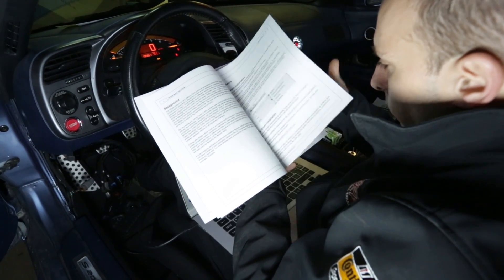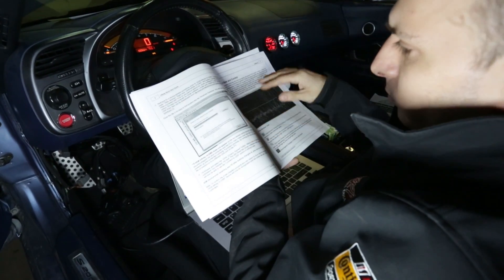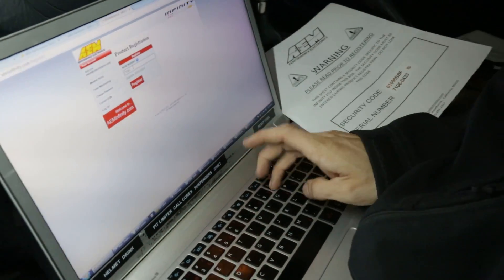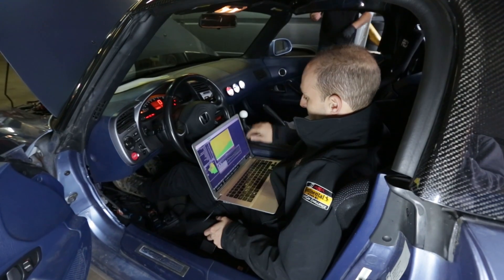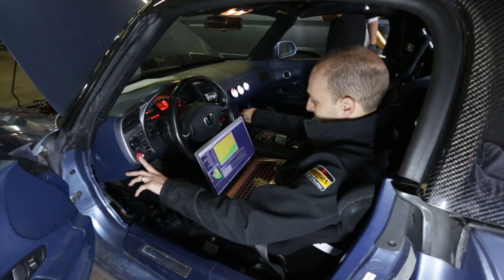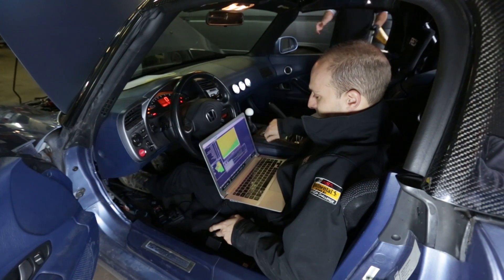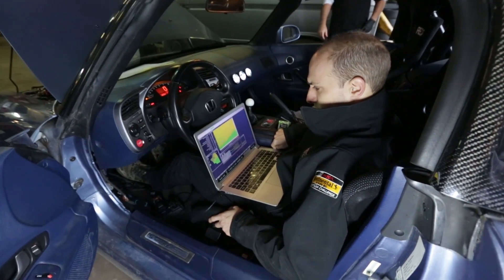After that, Sasha spent a few minutes going through the manual and firing up the Infinity tuner software so we could see if the startup calibration included would start the AP-1 up on the first try. First start with the AEM Infinity — and she runs!